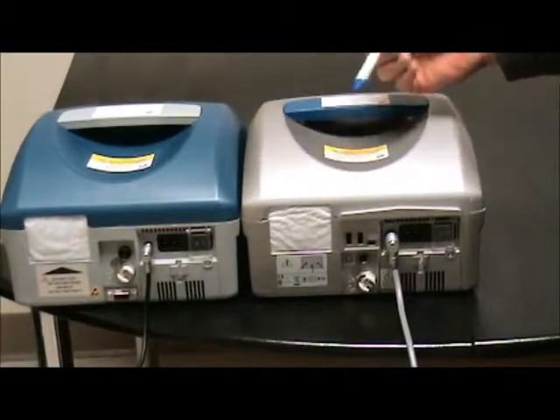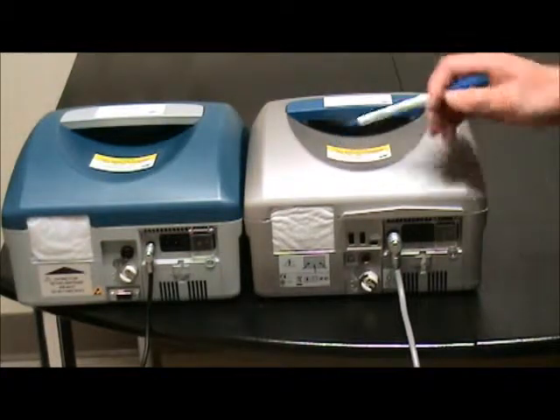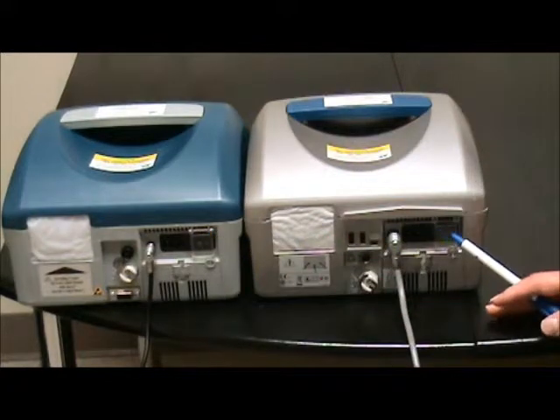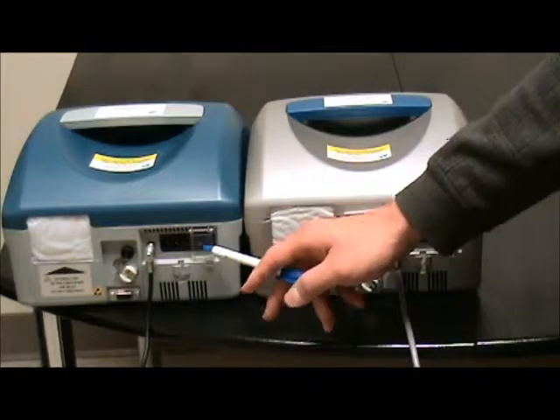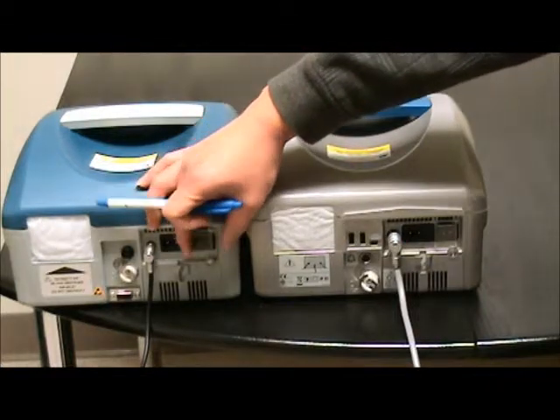At the back of the Legendary and PB560, they're slightly different. You will find a power button that we mentioned before — you need to check if it's accidentally turned off, because sometimes some machines don't have the plastic cover and the switch can easily be turned off accidentally.